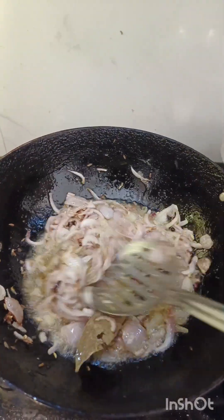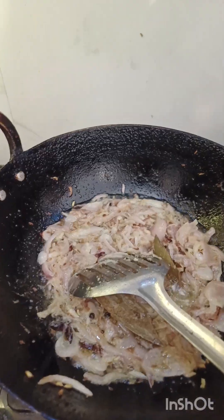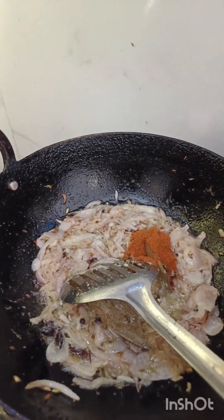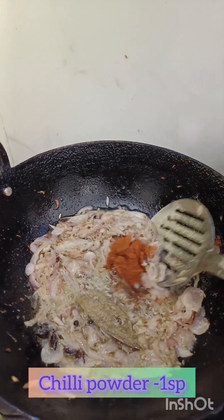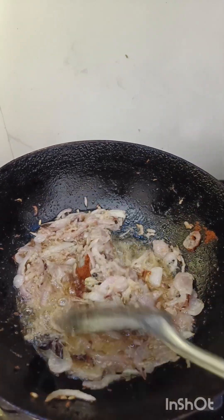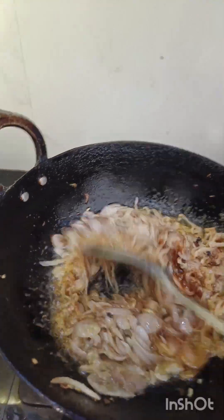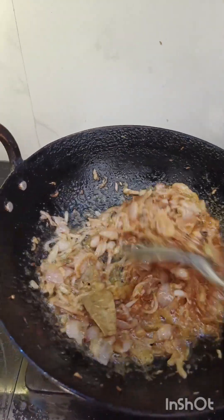We will put the pot in the pan. Put the pot in a cup of water.